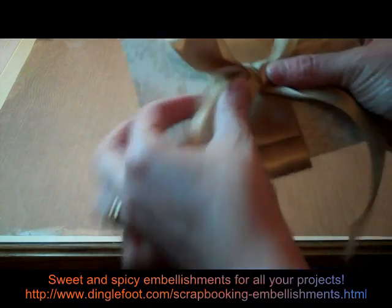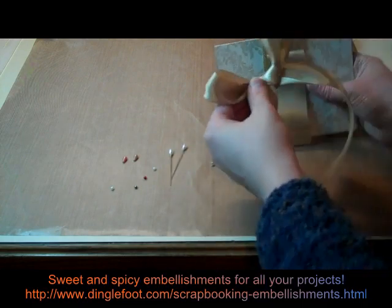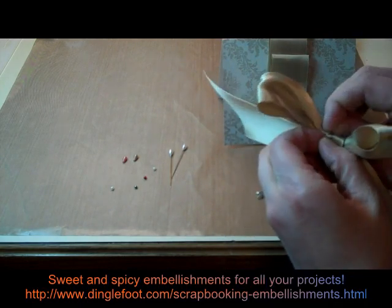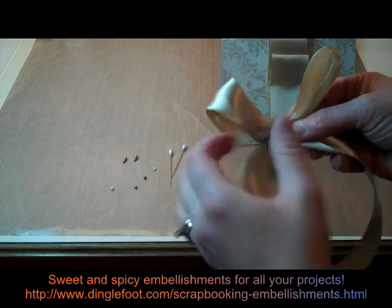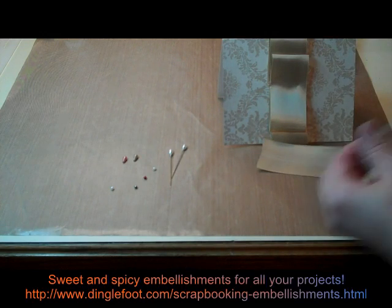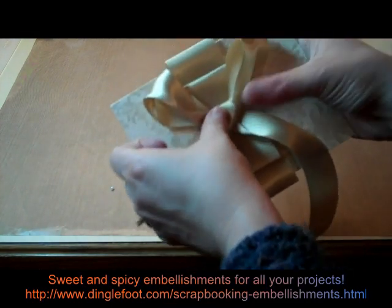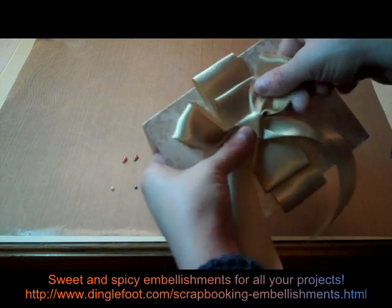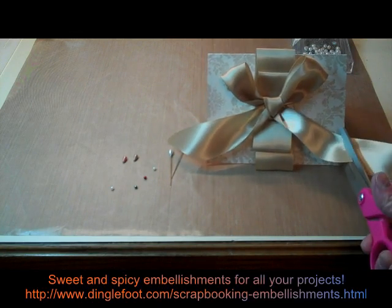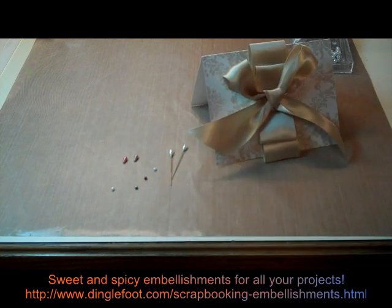See how it looks on my card — this is a pretty fancy card. If you want to leave the tails hanging down, you can. If not, after you attach your bow, just give them a clip. I'm going to use a Zot instead of glue to put my bow on, just for the quickness of it. So I'll just grab a Zot here, put it on the back, and stick my bow right in the middle of my other folded ribbon. Then I'm going to leave it fairly long, but just give this one a little clip here.